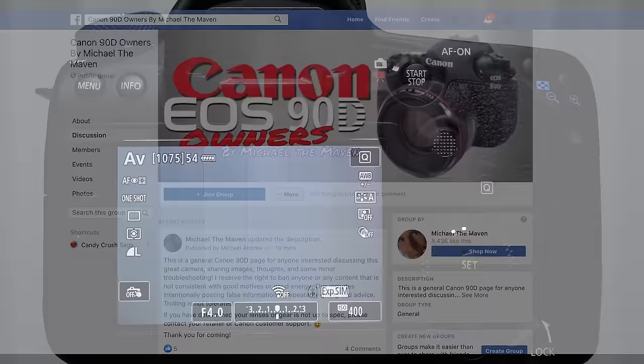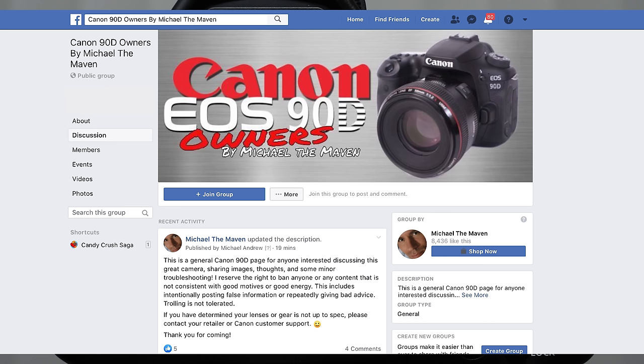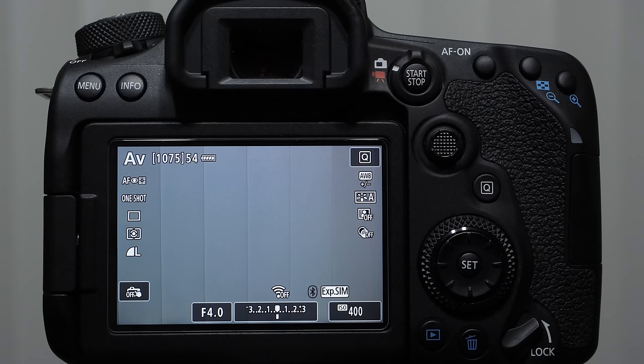I really believe Canon needs to post some information, maybe in a firmware update, about some of the default settings because we've seen it time and again that many wildlife shooters are having problems. And because of the density of the sensor — 32.5 megapixels on a crop sensor — not all lenses are going to work on the 90D, especially some older lenses like the 100-400 version one. We're seeing owners putting low resolving power lenses on the camera, going out shooting, and the pictures are soft or there are tracking problems.